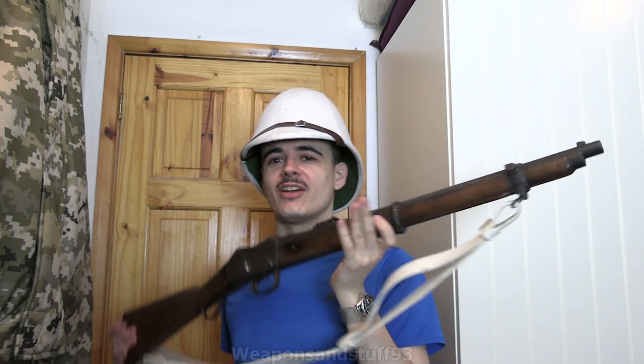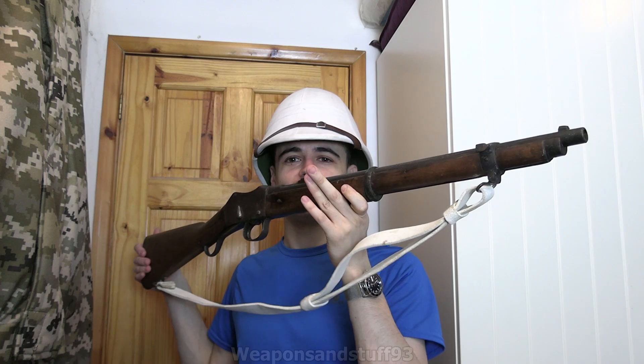I've got something very special to show you today. It's a Martini Henry - a live, functioning, working Martini Henry, not a deactivated gun. It's a live, fully working Martini Henry because our strange British laws mean that if you're buying antique firearms, they are no longer considered firearms by law.